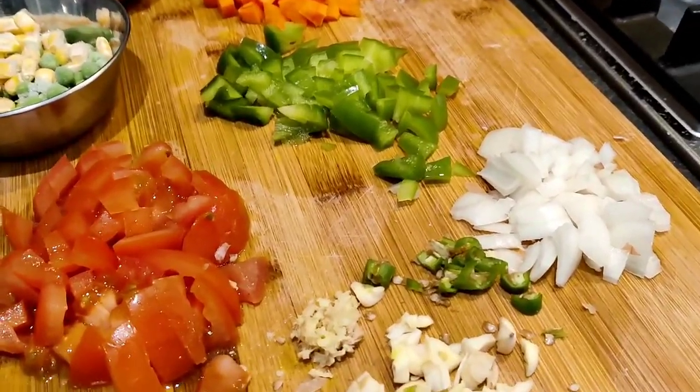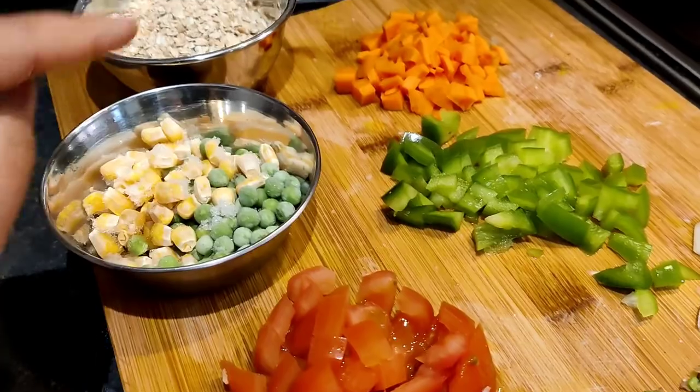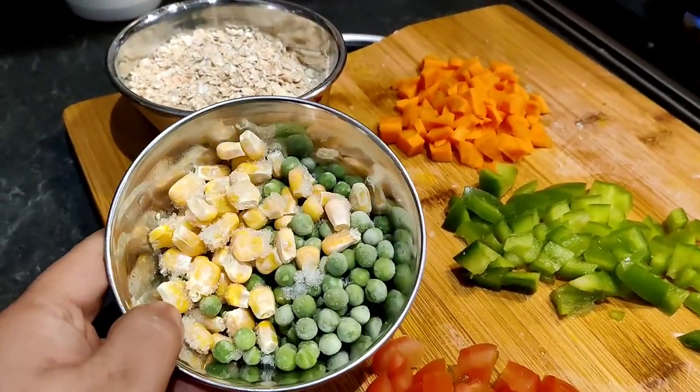I have here green chili, ginger, a little garlic for spiciness, onion, tomatoes, pepper, carrot, corn, and peas.